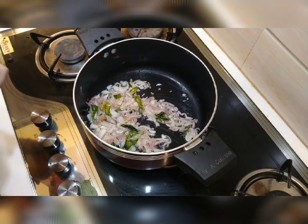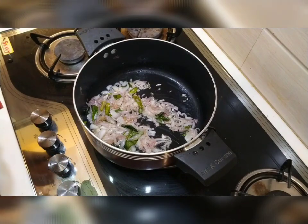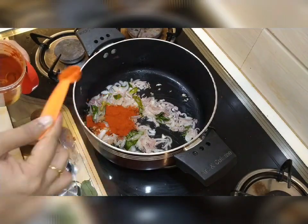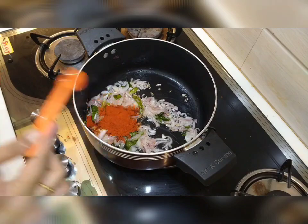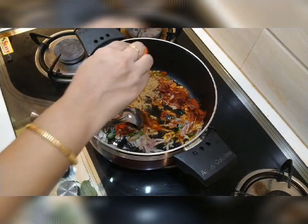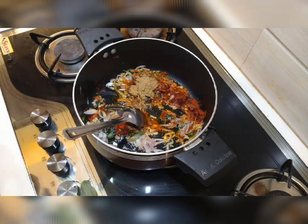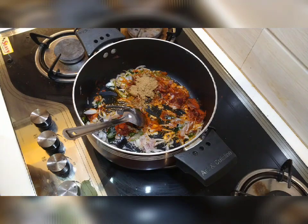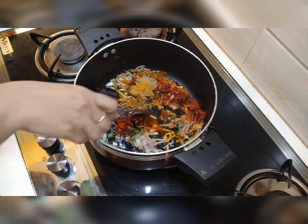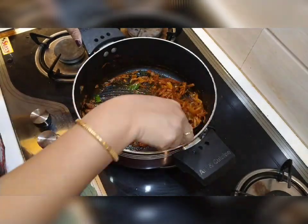When you put it in the pan, add to the pan and mix it together.